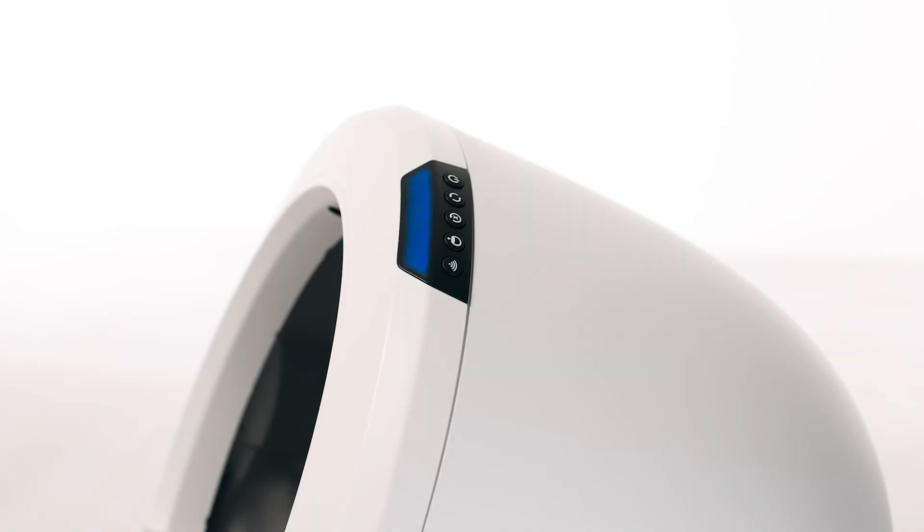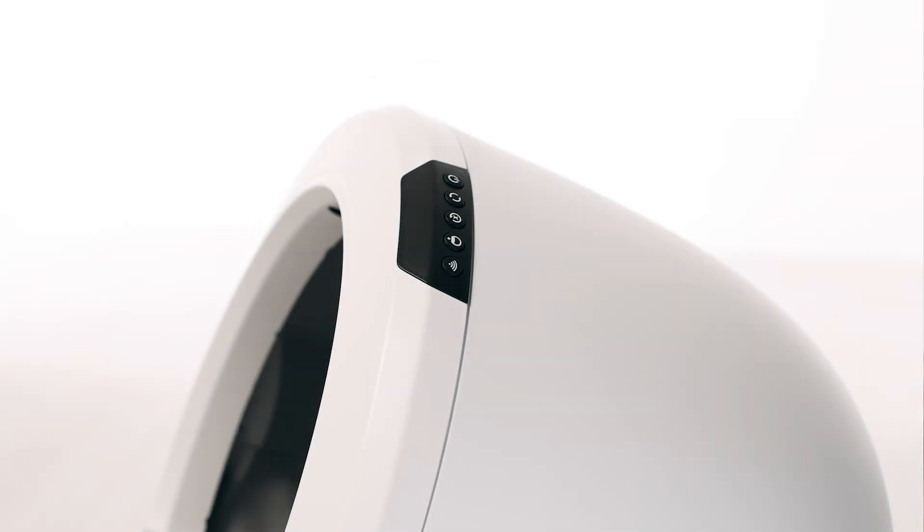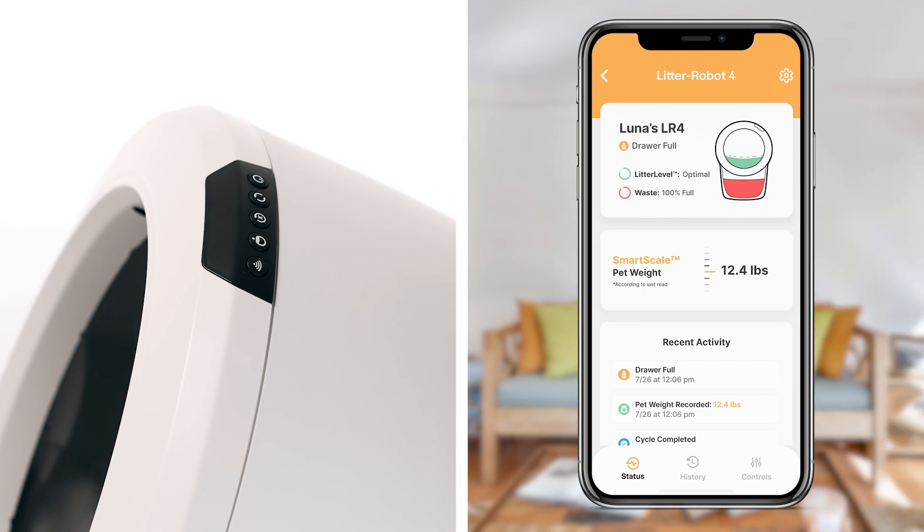Once a full waste drawer is detected, the unit will indicate it is full with a flashing blue light bar. The unit will cycle two additional times before it will no longer automatically cycle. If you have emptied the waste drawer and are still seeing a flashing blue light, or you are experiencing inaccurate waste gauge readings within the app, you may need to recalibrate your DFI lasers.